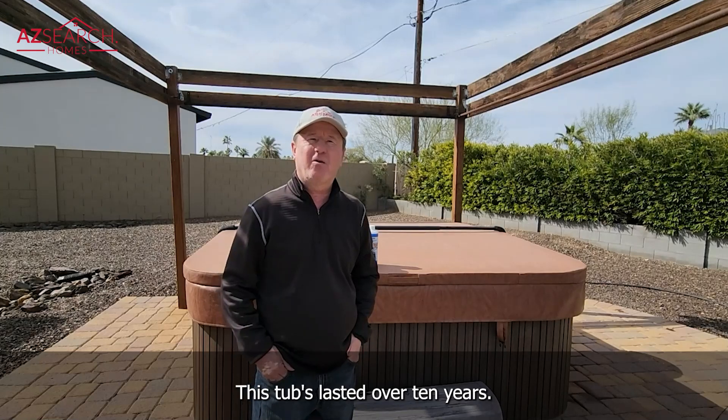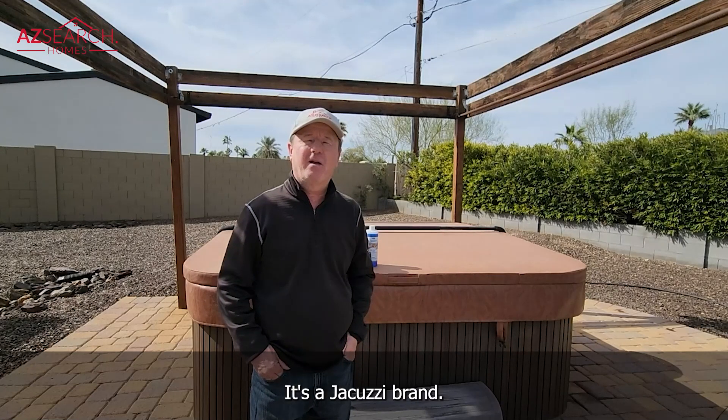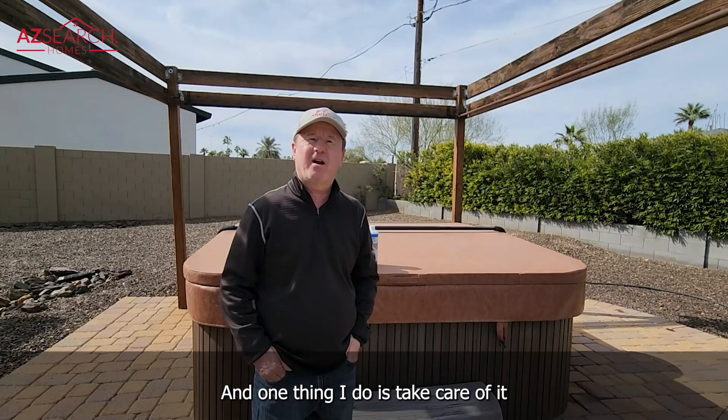This tub has lasted over 10 years. It's a Jacuzzi brand, and one thing I do is take care of it.